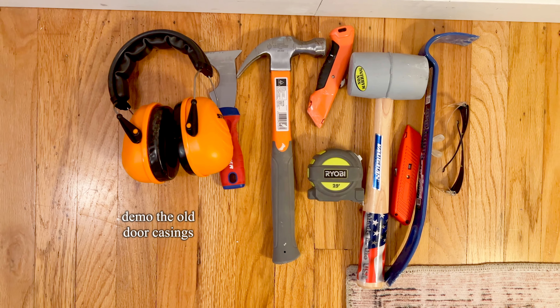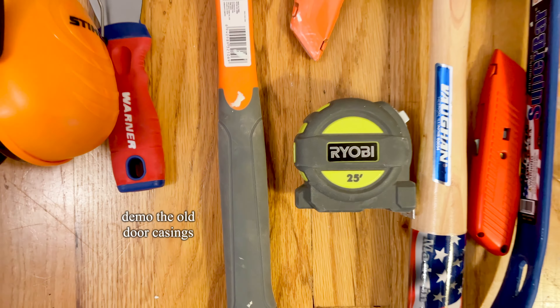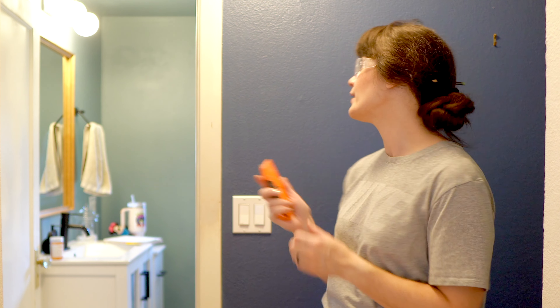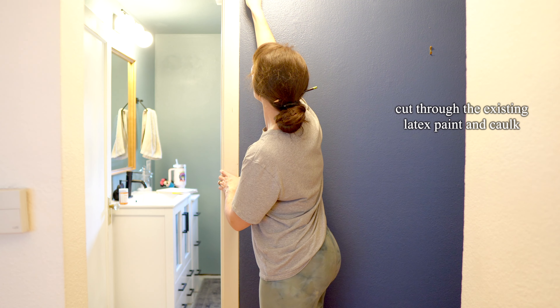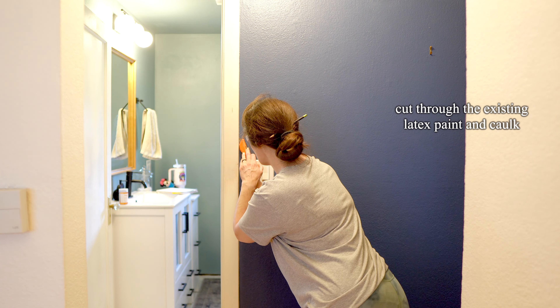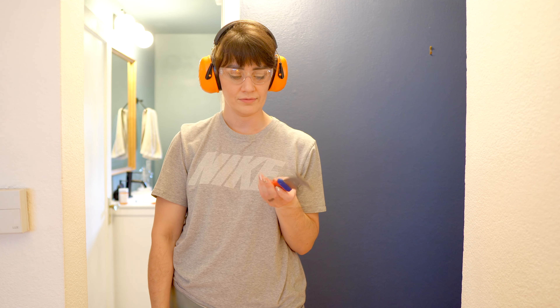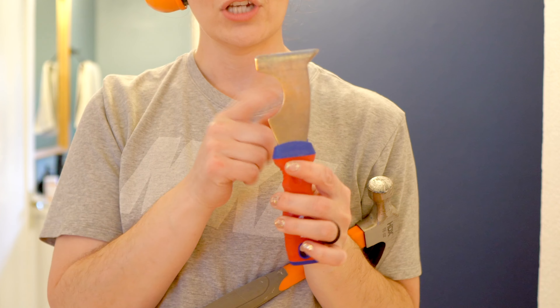Here's our demo equipment: we've got ear protection, chisels, hammer, mallet, blade, knife, crowbar, eye protection, and of course our best friend the tape measure, so we can measure for the new woodwork. Taking out the door casings is a lot easier than you might think. Don't forget your safety glasses first. Scoring is your best friend — make sure you have a utility knife, maybe with a little comfort grip. The first thing you want to do is cut the seam of your latex paint; it really does create quite a seal, especially if you did caulking, which you should always do. This is going to make wall repair a lot easier once we pull the trim off. If you're using a hammer, don't forget a little ear protection.